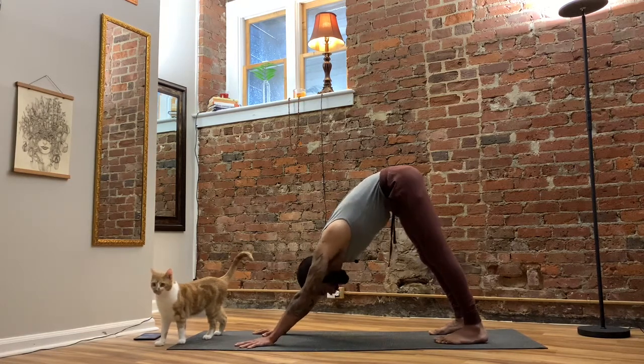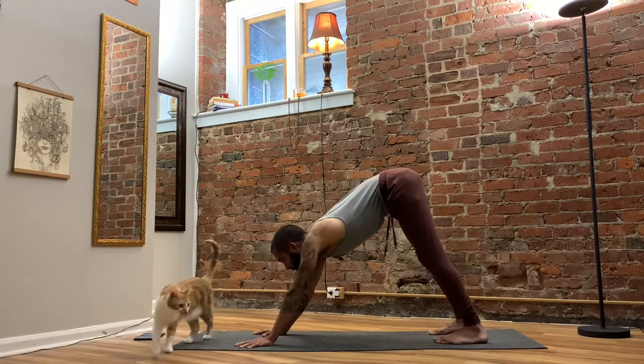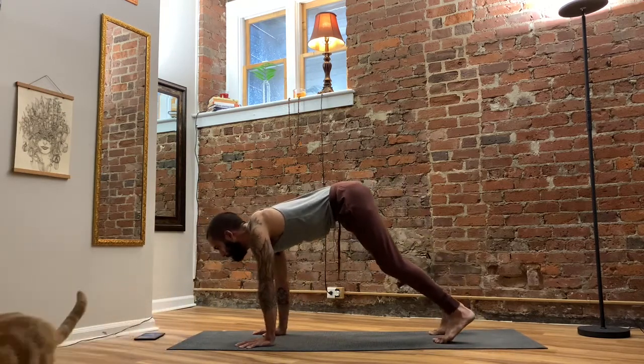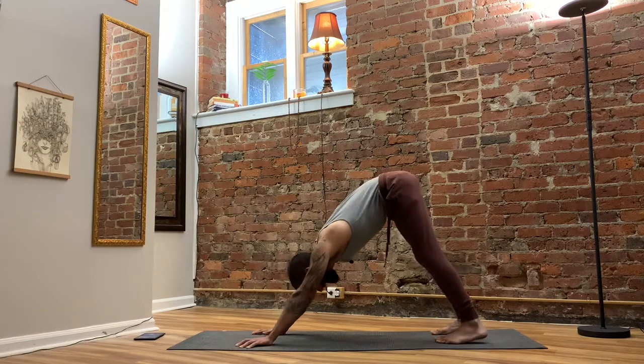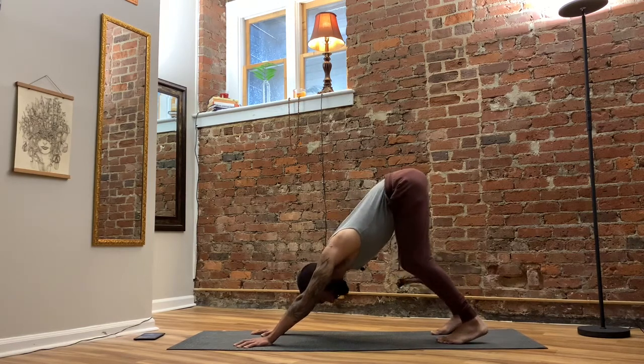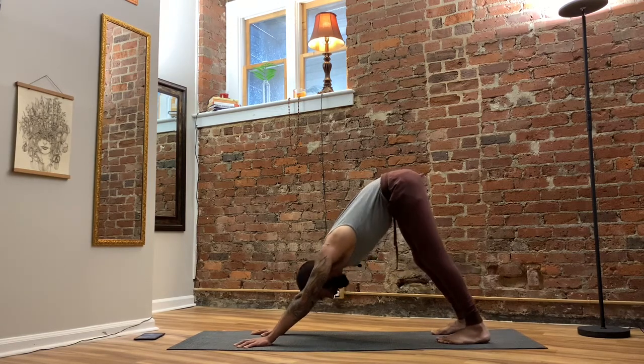That essentially takes us through most of the cues in downward facing dog. As I went through that shape, the whole body is activating in some way or another — we just have to figure out how to adjust to make this shape fit our bodies.